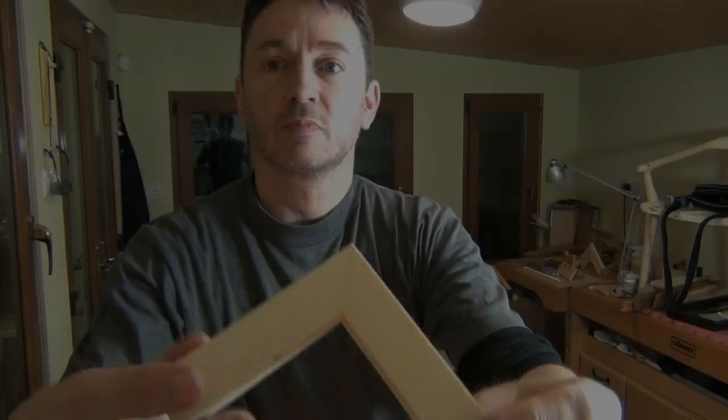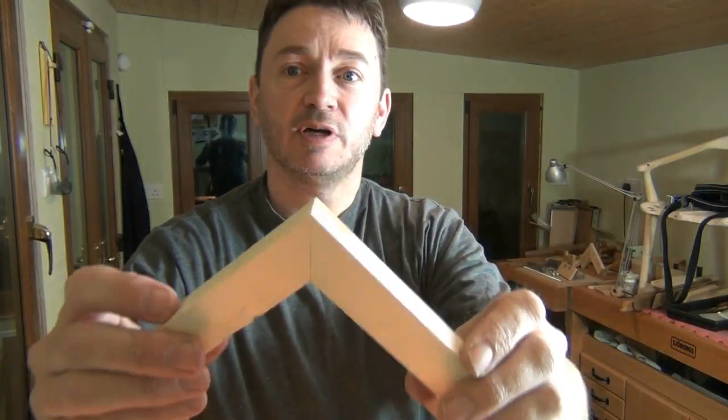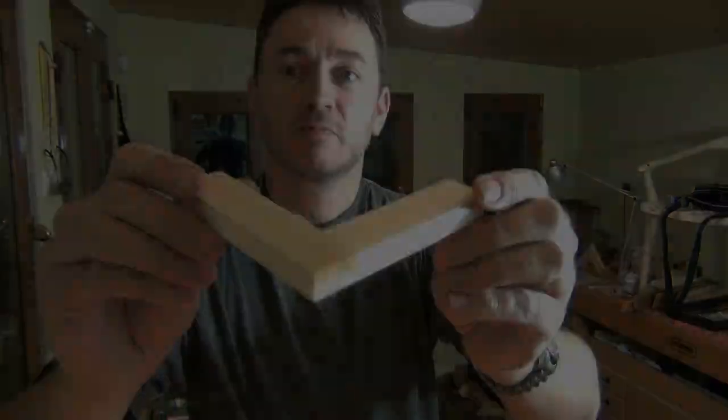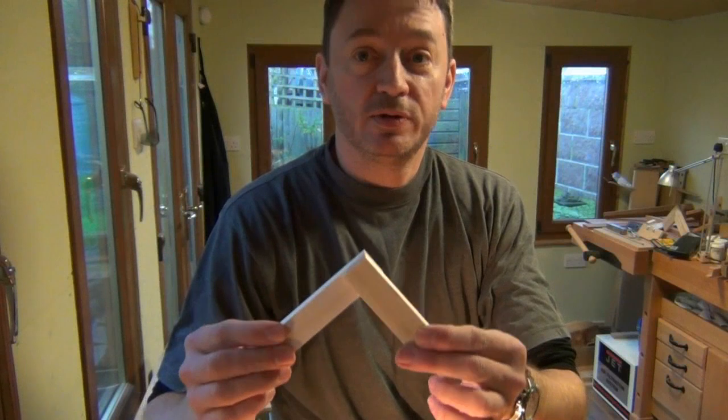Welcome to the workshop. Today I'm going to cut a lapped miter joint. I'm going to join these two pieces together at 90 degrees with a miter.